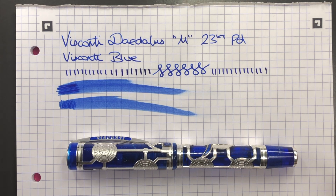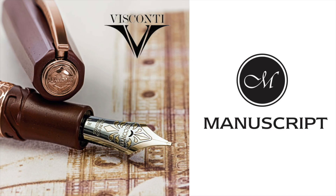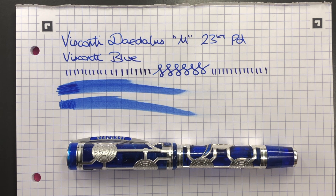I'd like to thank Michael from Manuscript Pen Company for lending me this pen for review. Manuscript Pens are the UK distributor for Visconti, and you can visit them at manuscriptpen.com. That's my review of the Visconti Daedalus — thanks for watching, please like, comment, subscribe, and I'll see you on the next pen video. Bye bye!